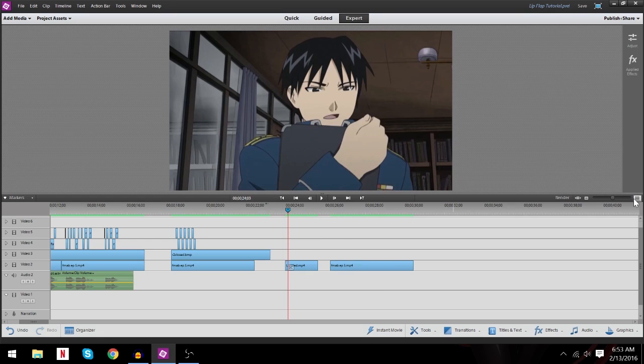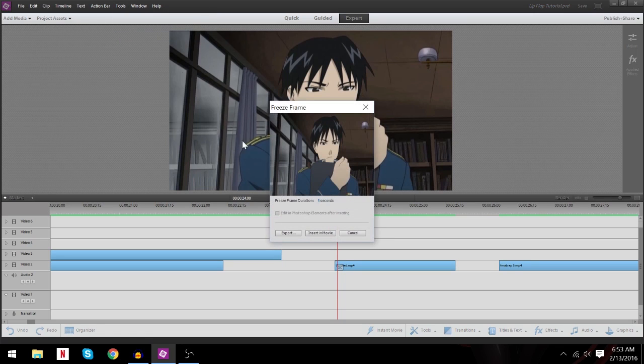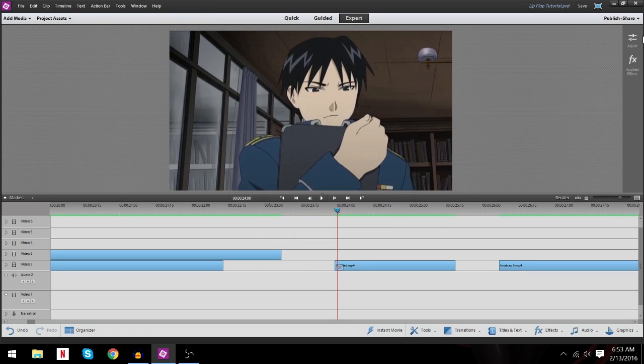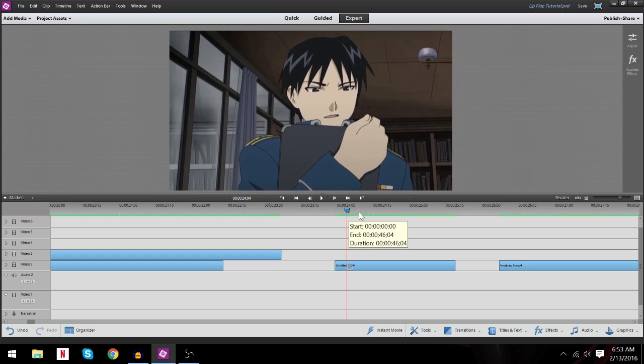Now, a lot of different programs have a still shot or freeze frame feature, so you want to find your lip flap. For instance, there's your closed. You would just go up to Tools in Adobe, Freeze Frame, and then export that out as Mustang 1 Closed, Mustang 1 Full, Mustang 1 Half. I use the number 1 to know that that's the first sentence that's lip flapped. In another shot I would use Mustang 2 and so on. And for this scene right here, we will be using garbage matting.